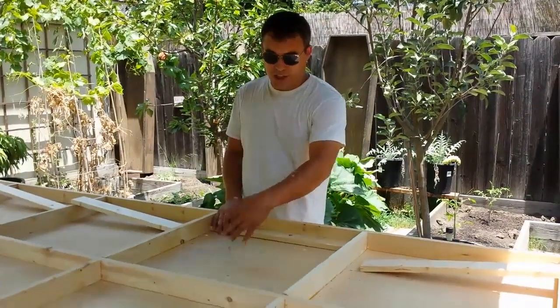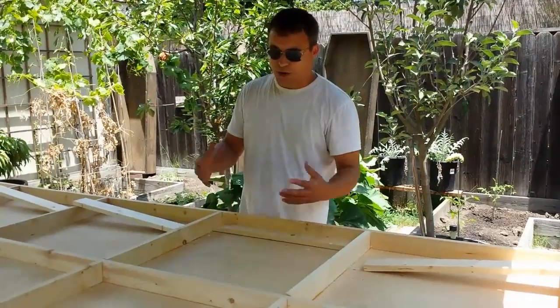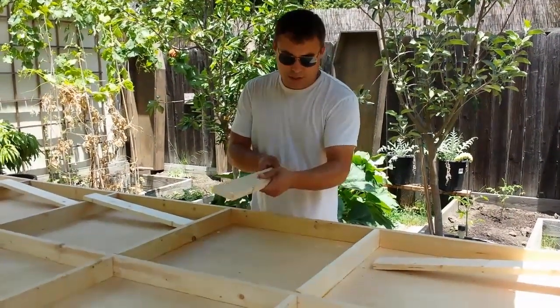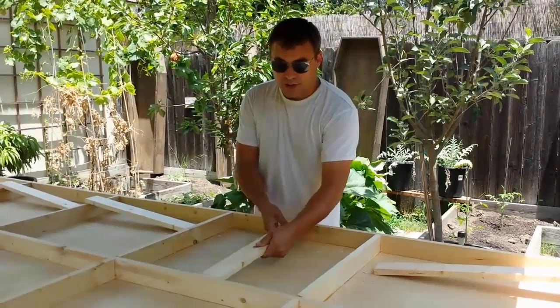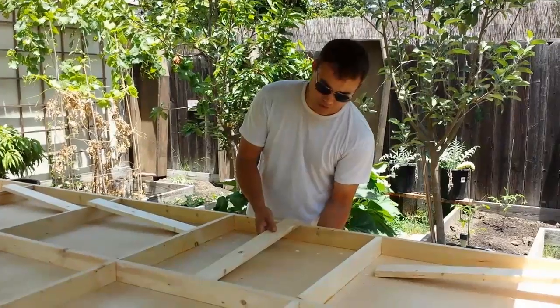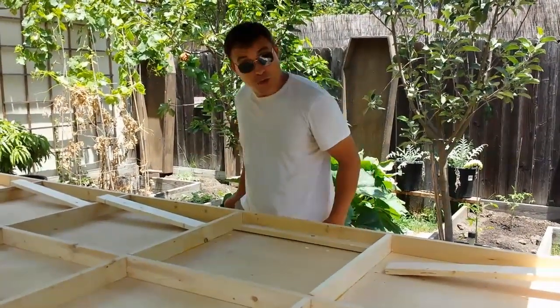Another thing that's really nice about this is if you're attaching a TV monitor or any kind of heavier item, you can take plywood or these pieces of wood and glue them in place so that when you screw something heavy on the front side, it will support it a lot better. I'm going to do that right now.